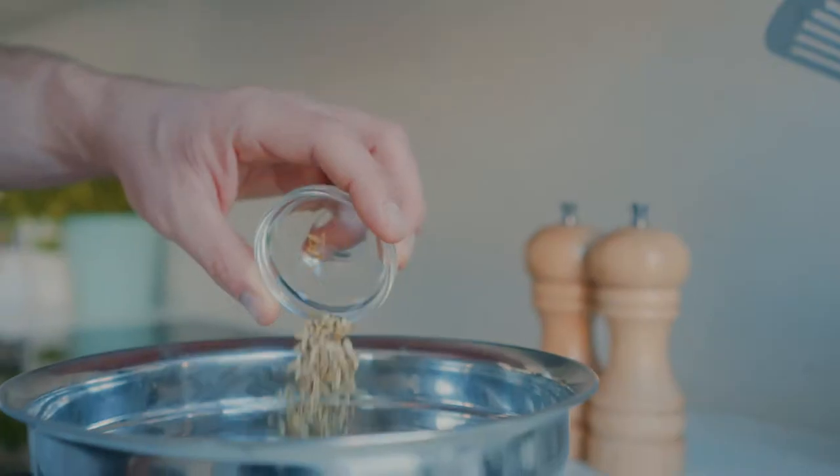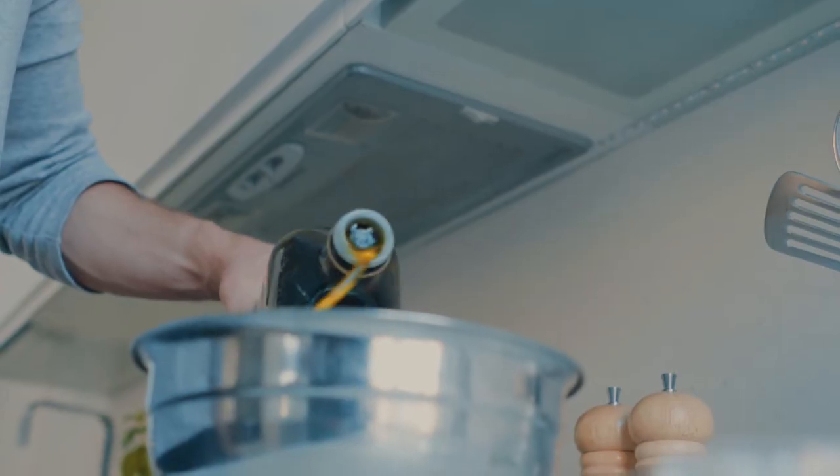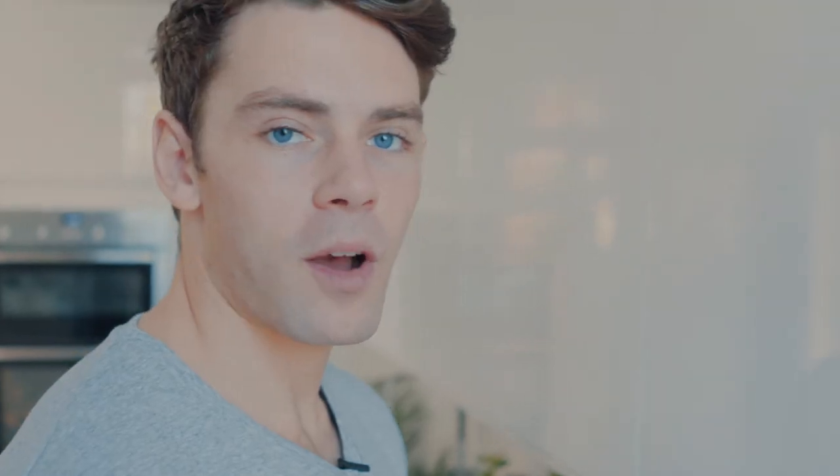Whilst the vegetables are cooking, I'm going to make the meatballs. I'm just going to add the sage, fennel, Italian seasoning, spinach, olive oil, and seasoning with salt and pepper, then mix the whole thing with your hands.